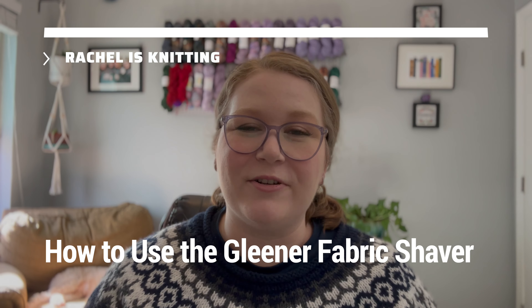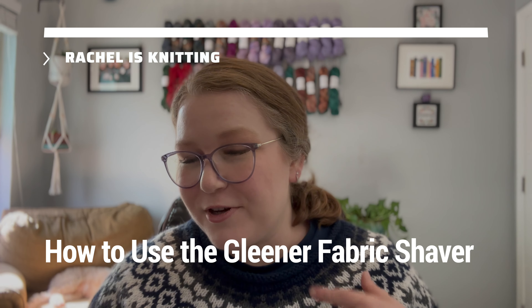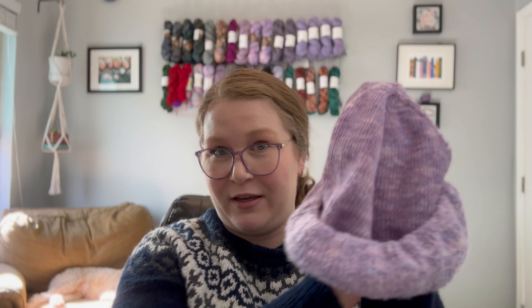Hey everybody! Welcome back to my channel. If you're new here, my name is Rachel and I am knitting — not right now, but most of the time. Recently I uploaded a video going over this hat that I finished making. It looks absolutely ridiculous when it's not on my body, like a shriveled mushroom or something.